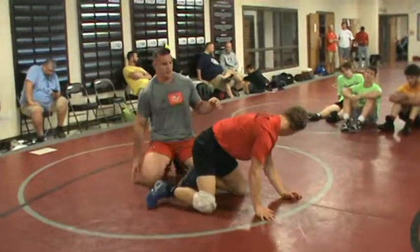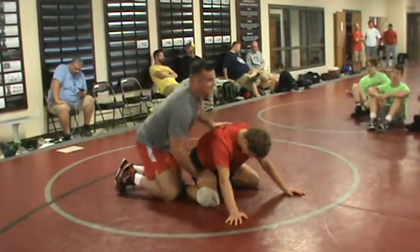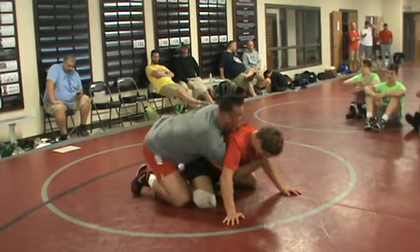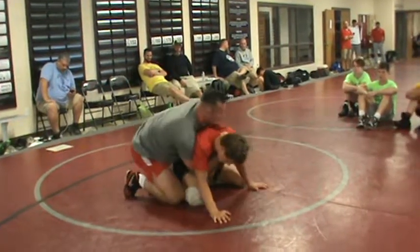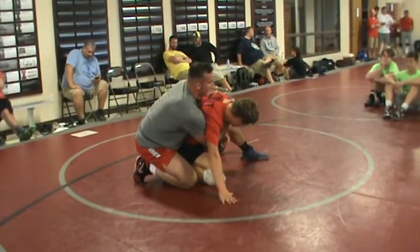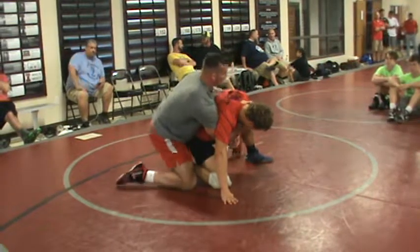Last one — Riley likes this one better because I'm not choking him out. So I'm here, back on his hips a little more. A lot of guys will break that outside foot up, like they're trying to knee slide, trying to come to their feet. Straight leg, outside leg. Boom.